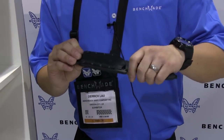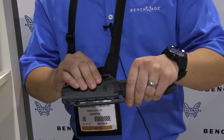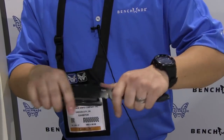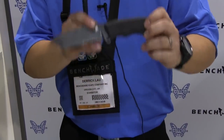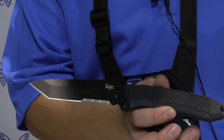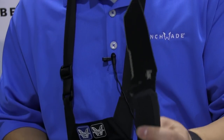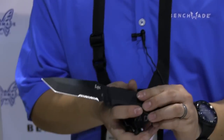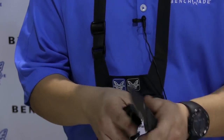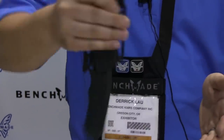New to the HK line this year is a new fixed blade called the Dispatch, featuring a plastic injection molded sheath. It is a U.S.-made fixed blade featuring D2 steel and sand marine handles. The beauty of this knife is being a U.S.-made knife with premium materials, with an MSRP of $90. So we're very excited about this knife — great fixed blade especially if you're on a budget, with great retention in the sheath.